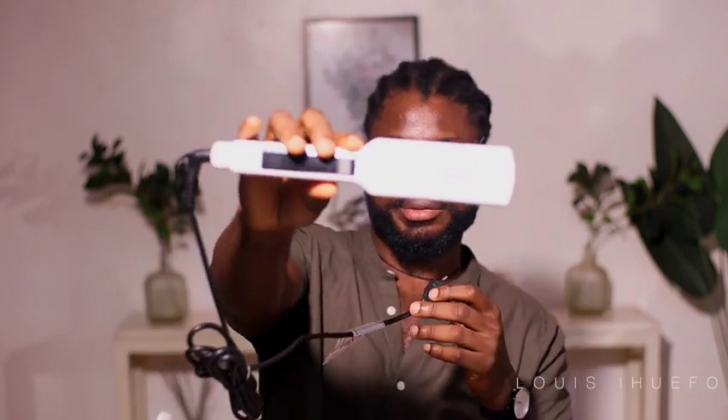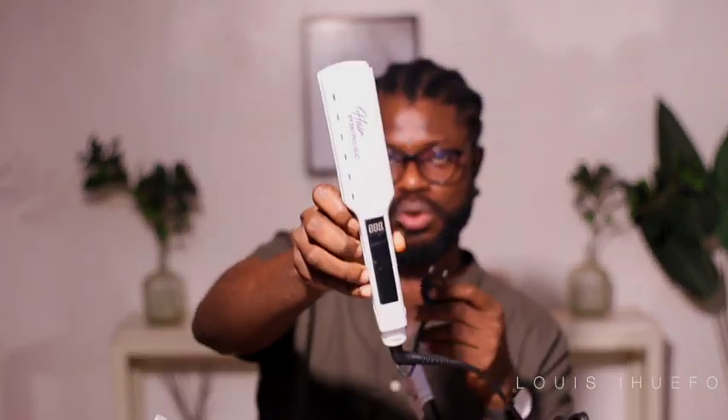This is what mine looks like. Let me open and show you guys. It came with a two-prong plug and they have their logo on it.